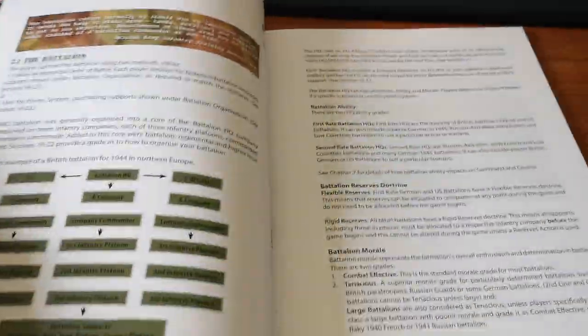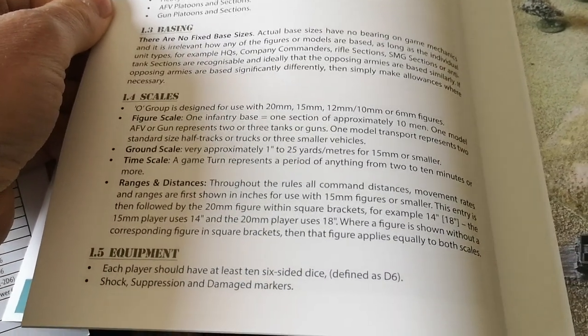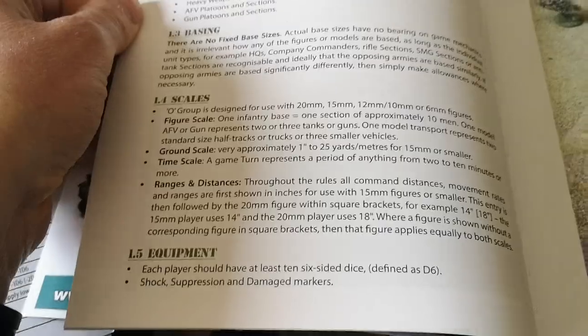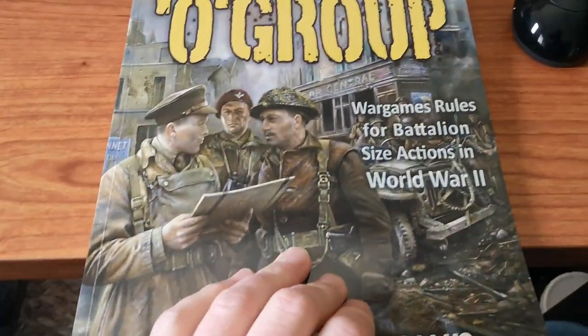And I believe that's the back of the book. Let me have a quick look — you can use this with any figure scale. So I'll be using it with 10mm. I've got 28s but it's basically for skirmish stuff and boat action. As it says, battalion-sized actions — so a wee bit more than your normal boat action game.